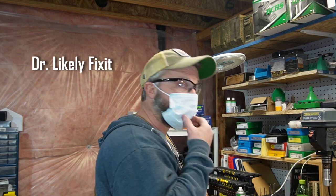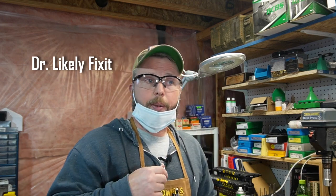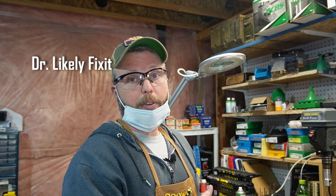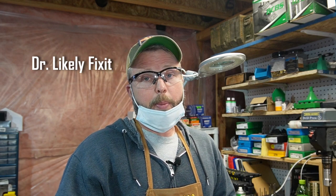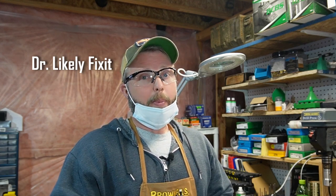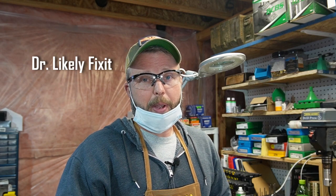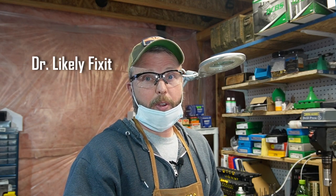All right, it looks like the patient is all prepped for surgery. Mr. Nobody, before we begin, just want to make sure that you are completely prepared for this, because this is an experimental procedure. There's no guarantee that this will even work, and there is a small possibility that it may not even recover from what we're about to do. So just want to ask you one more time, are you sure you want to go through with this?